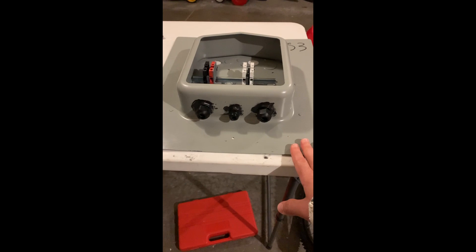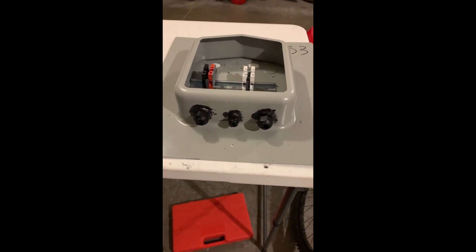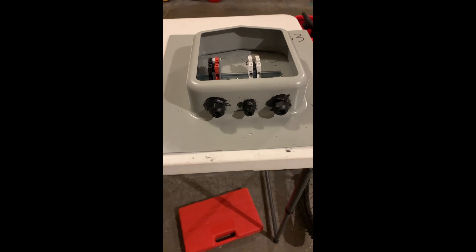I've got this box prepared on the roof today. I'll be deciding exactly where to install it, then hooking it up and tightening it down on the roof.